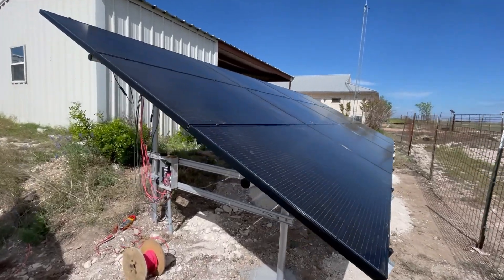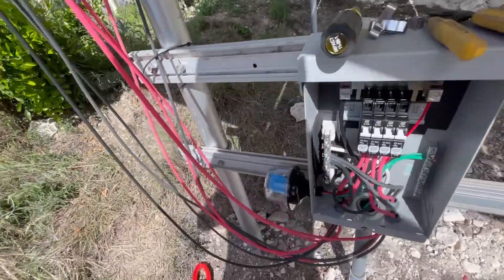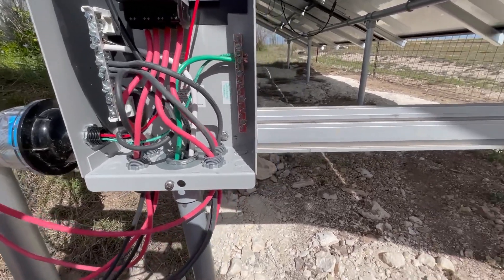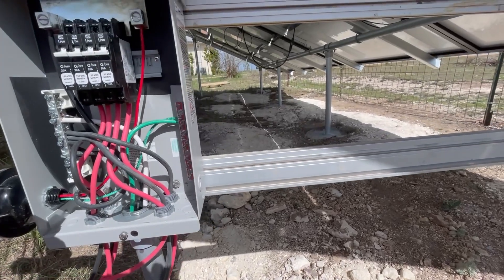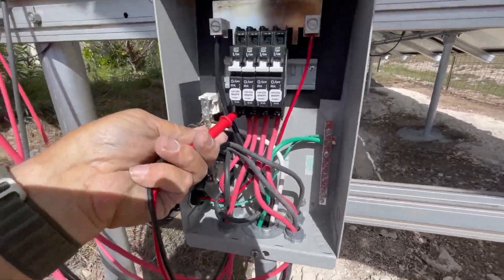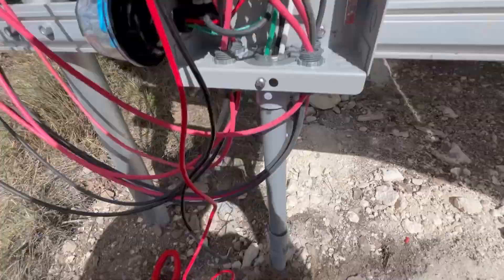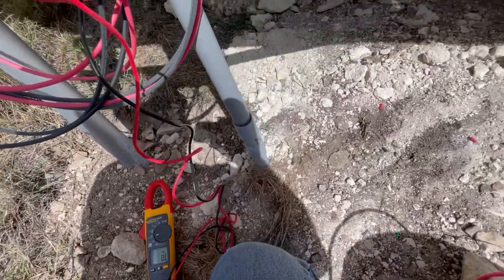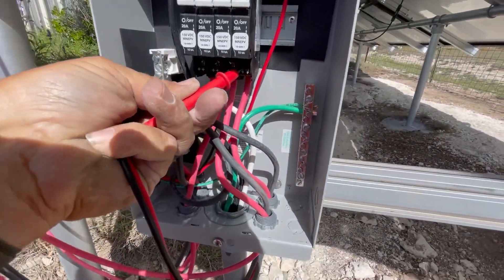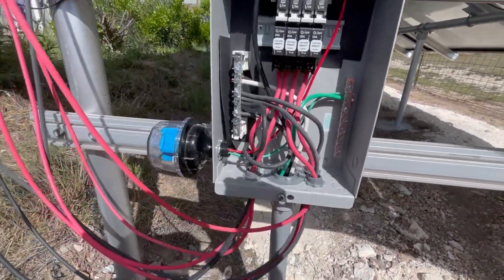We got all 12 panels hooked up — four strings of three in a string. Now start the commissioning process. I've got my meter here and I'm going to measure the VOC, voltage open circuit, of each of the strings. One-hand technique: 129... roughly... 128.9. Hit that last string — yeah, okay great. The other thing I'm going to do is turn on the breaker.